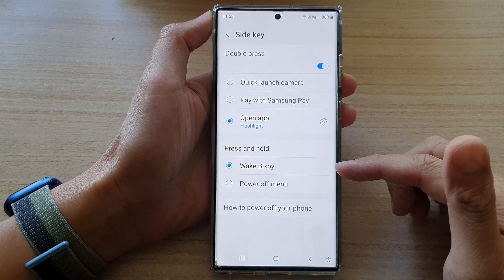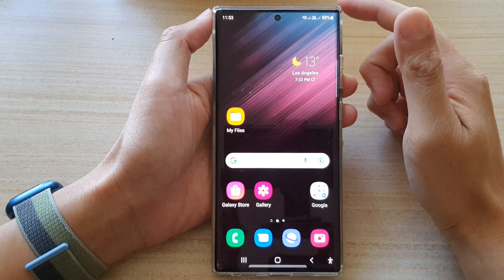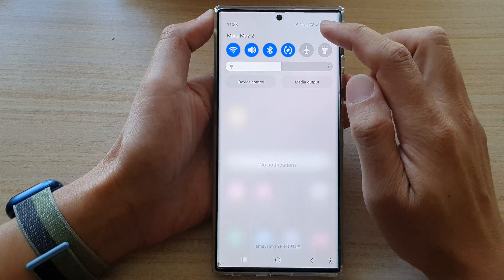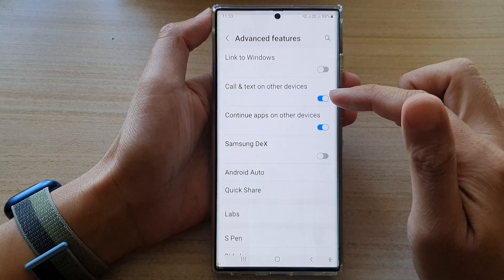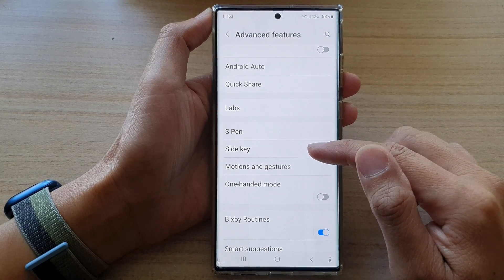First, tap on the home button to go back to the home screen. On the home screen, swipe down at the top and tap on the settings icon. In Settings, go down and tap on Advanced Features, then go down and tap on Side Key.